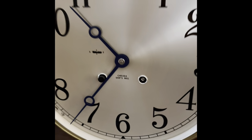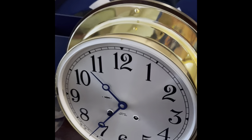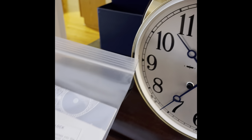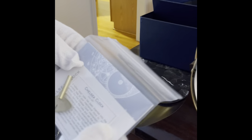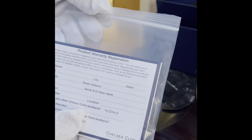One more thing to show — the final piece of the puzzle is this, which comes with the clock: it has the winding key and some instructions, along with a warranty card that you fill out and send back to them.